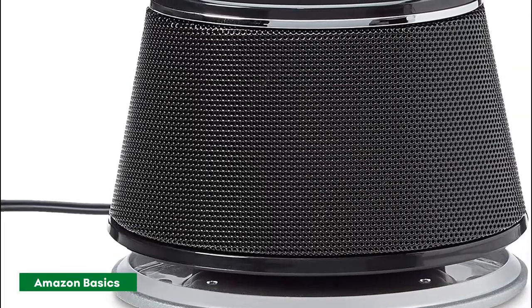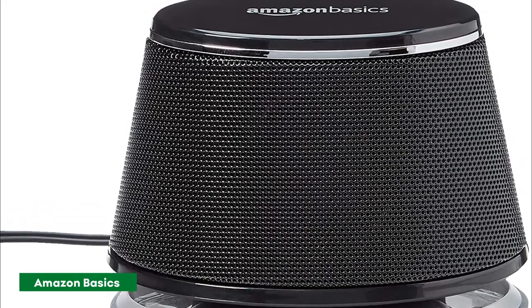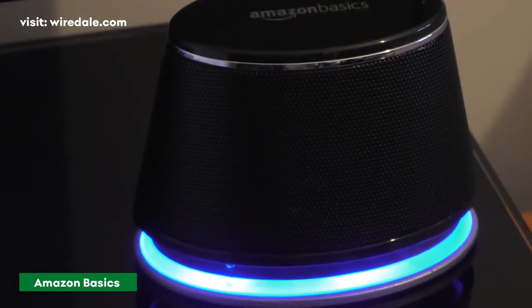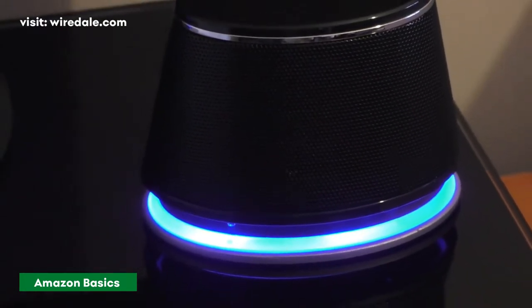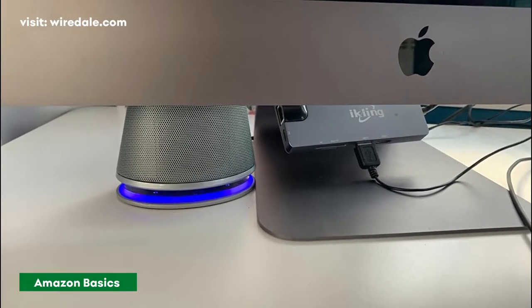Features include a brushed metallic finish, blue LED accent lights, non-slip base, in-line volume control, and a bottom radiator for enhanced bass. These Amazon Basics PC speakers don't really come with a power switch, so they just power on as soon as they're plugged into a USB port. You'll also need to connect its plug into your device's 3.5mm headphone jack.